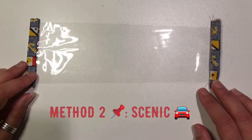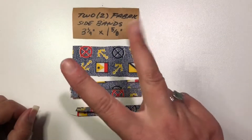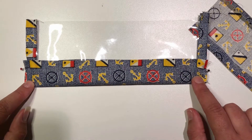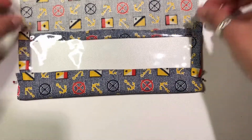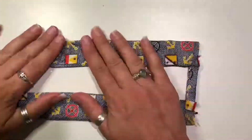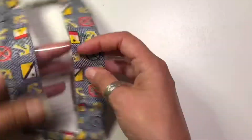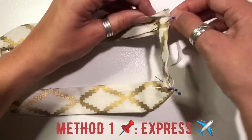Two methods here: one's the express and one's the scenic route. The difference is with the express we pin everything ahead; with the scenic route we sew the sides one at a time. After you press everything you can do one side at a time — pressing, pinning, sewing — side, side, bottom, top. And remember as you're folding over, only fold to the quarter of an inch that you pressed it to, because you need the top to be open in order to form those darts. So you can do one side at a time and leave the elastics out.